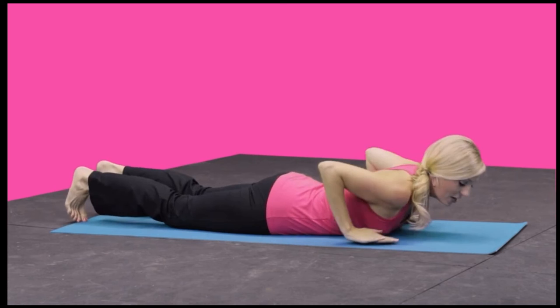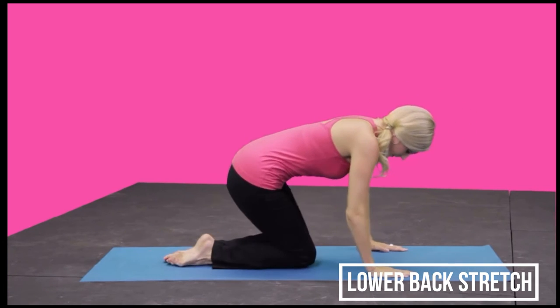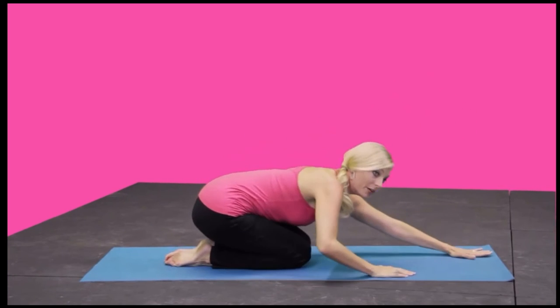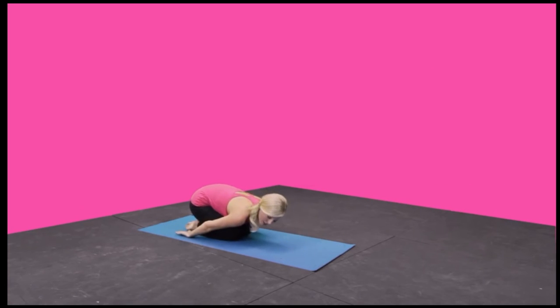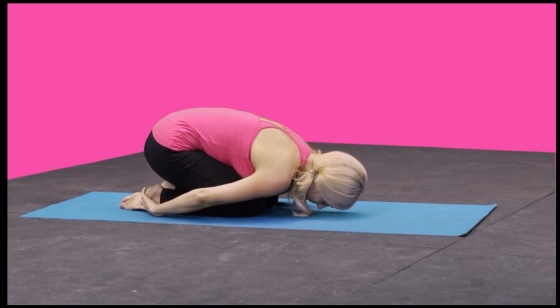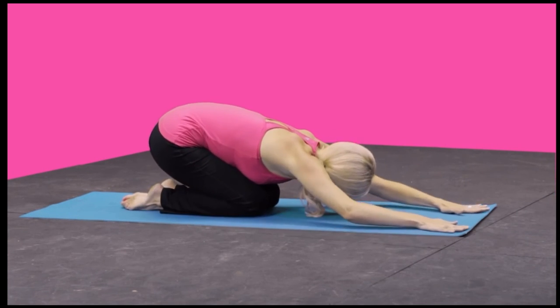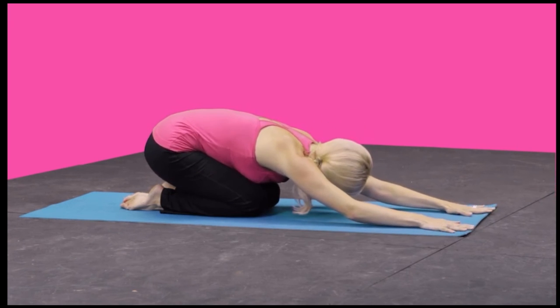Now we're going to do a little stretch, just back into a child's pose to relax the lower back. Bring your knees in and your arms out in front of you. If this bothers your shoulders, you can bring your hands back behind you and just rest your forehead down on the mat. Take some deep breaths in this position, relaxing into it.